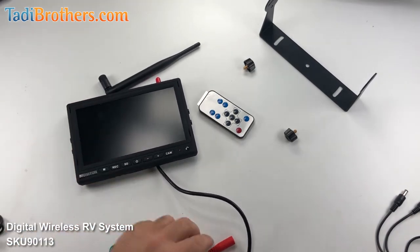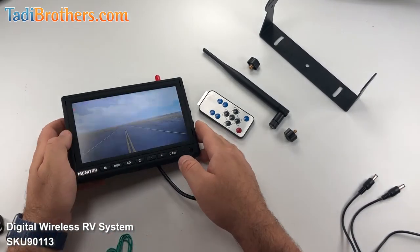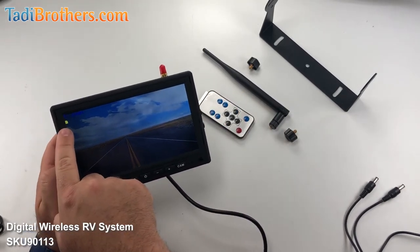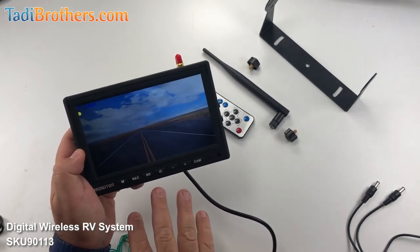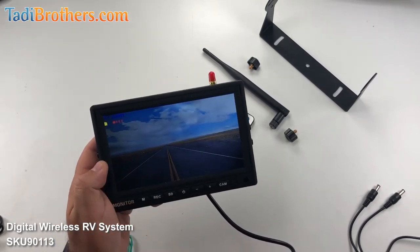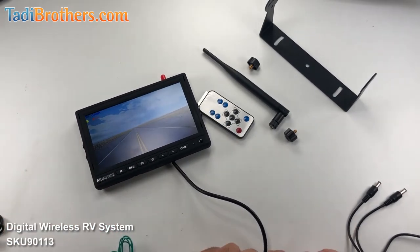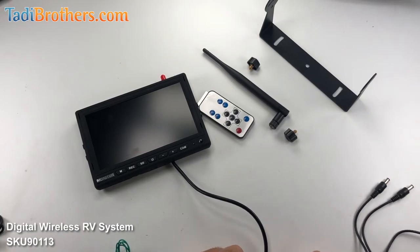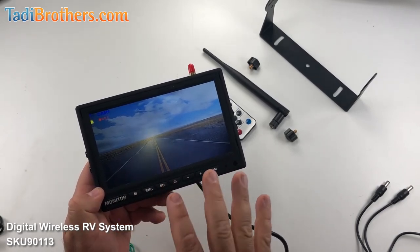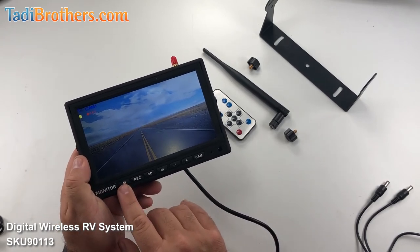Now we put the SD card in. If the last time we used it, it said record on it, then it will automatically start recording. Look how fast that turned on — it might as well have been a wired connection. Now that I turned it on, you already see the SD card icon. Because the last time it was on it wasn't in record mode, it didn't keep the recording setting. So to start recording, just push REC — you see that turns red and now it's recording. If you turn off your vehicle and then turn it back on, it automatically starts recording again. So it remembers the last setting that you had, so you don't have to fumble around with it every time.